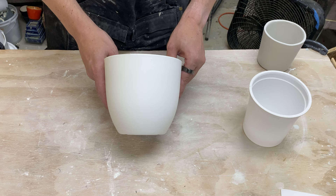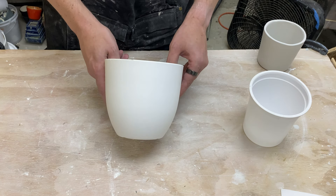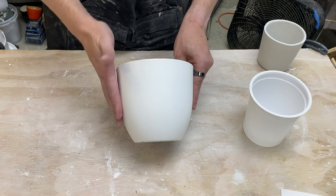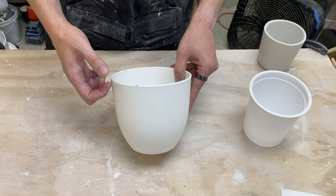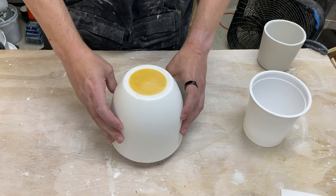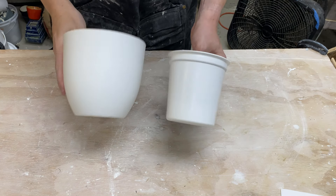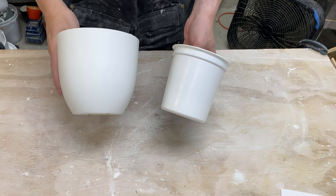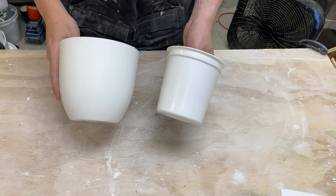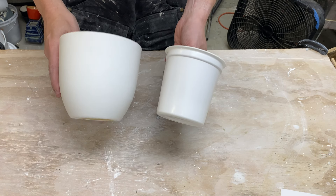In the last video we made a mold around this plastic planter, which also has a nice draft angle. We added some foam to the top to make a slip well, then cast it upside down to manage bubbles, creating a slipcast pot like this one. So now we know how to make copies of existing forms, but only if they're tapered — smaller at the bottom and bigger at the top.